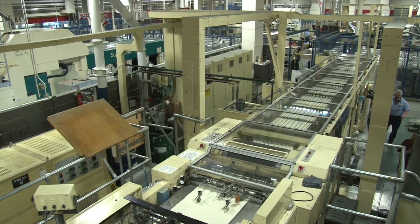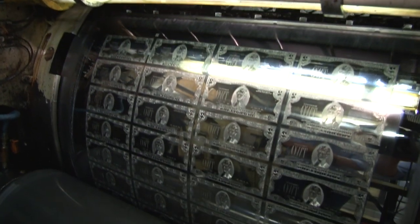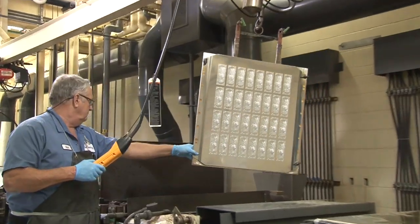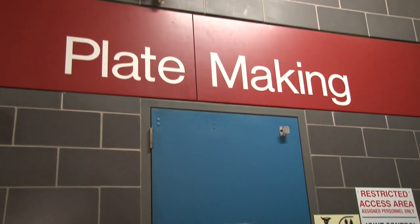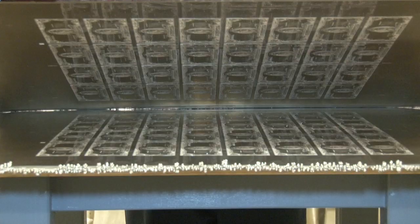It would help to know a little about the printing process first. $2 bills are created from printing plates, which make 32 notes at a time. But it's not just one master plate that does all the work — there are many. They're created here, in the plate-making room at the Bureau of Engraving and Printing, almost always in Fort Worth, Texas.